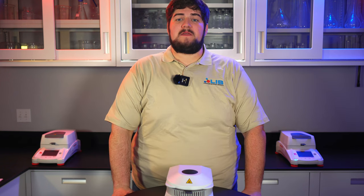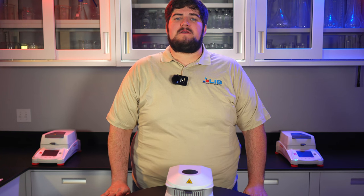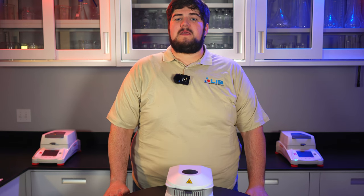And that is all. If your lab equipment needs servicing, feel free to contact us at info@LISsci.com and we'll get back to you as soon as possible. Want to check out more videos on the lab equipment we service and sell here at LIS? Check out our channel and make sure to subscribe for future videos. And as always, have a wonderful day and thanks for watching.